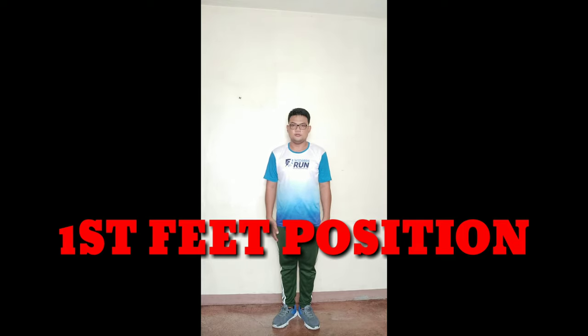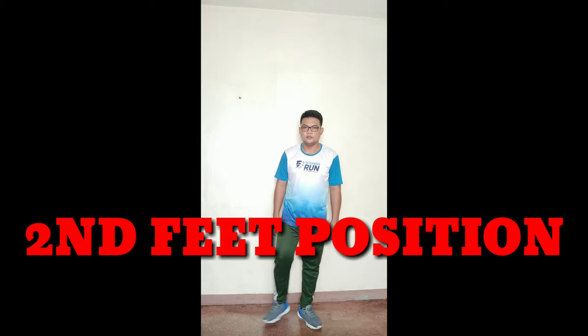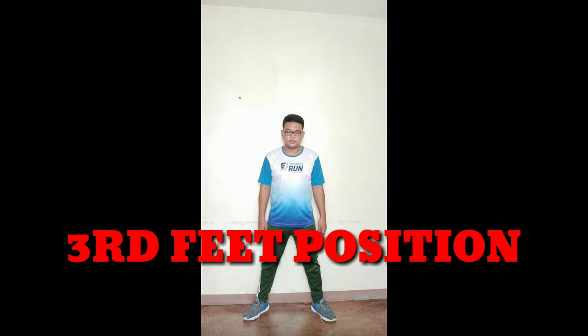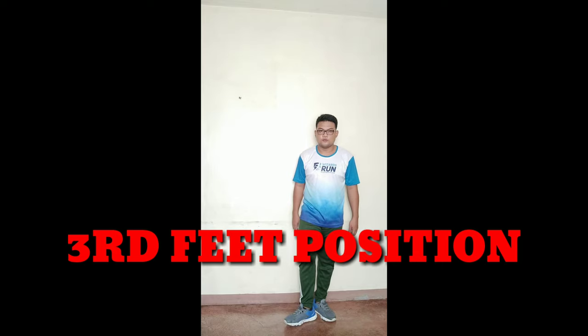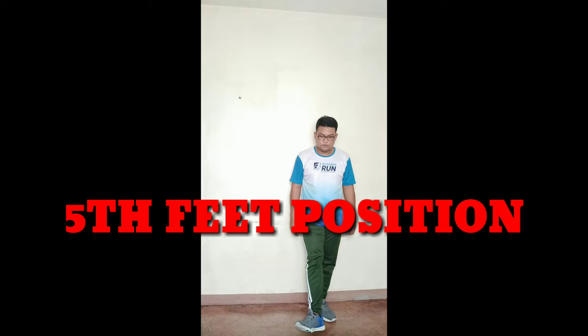First position: feet together at 45 degrees. Second position: step your right foot sideward — feet apart. Third position: put your right heel at the center of your left foot. Fourth position: move your right foot forward. Fifth position: move your right heel close to your left toe. Then go back to first position.